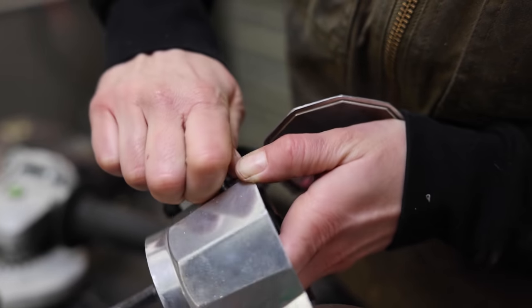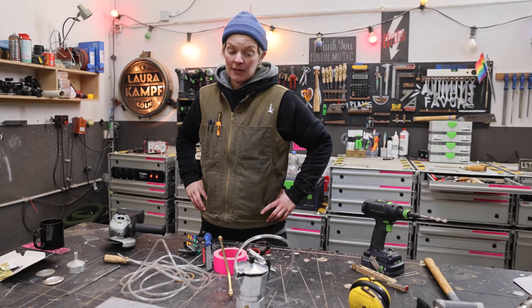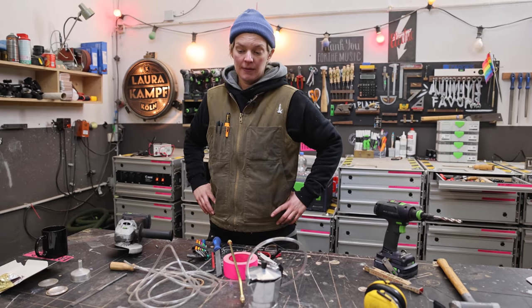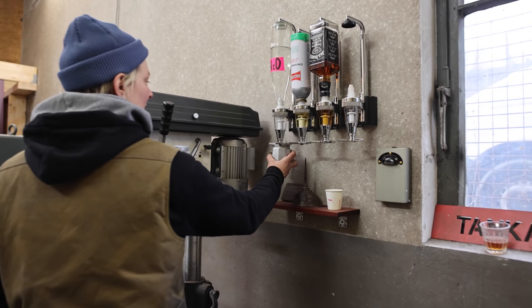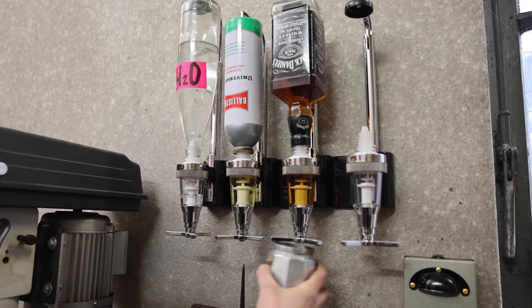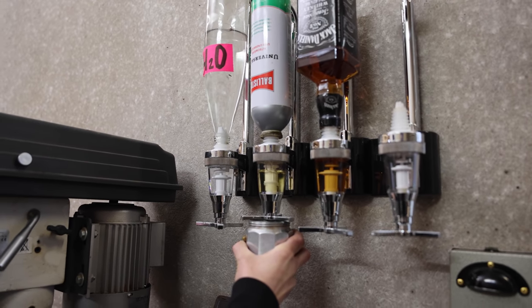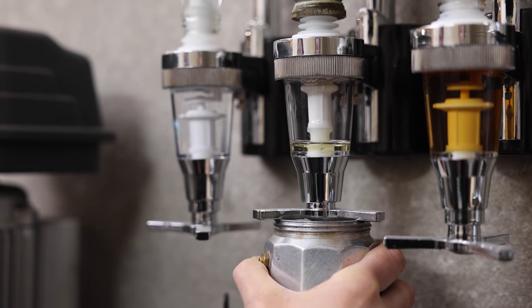I think we should test the function — see if it actually works. Maybe the cutting fluid is too thick for the pump. That might be a big setback. Let's test it. Let's mix some cutting oil. I'll go with one part water, one part oil. It's the Bellasol Universal Oil. If you mix it with water, it makes excellent cutting fluid.